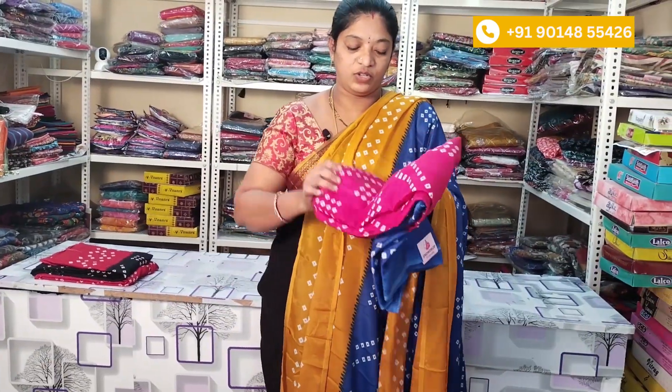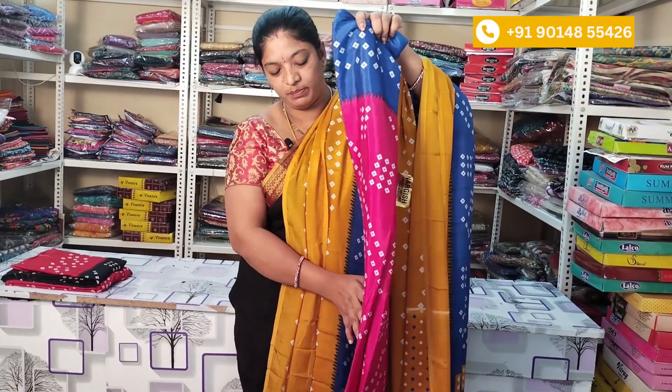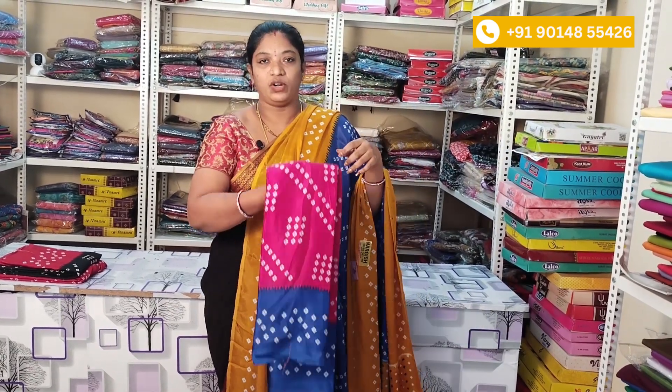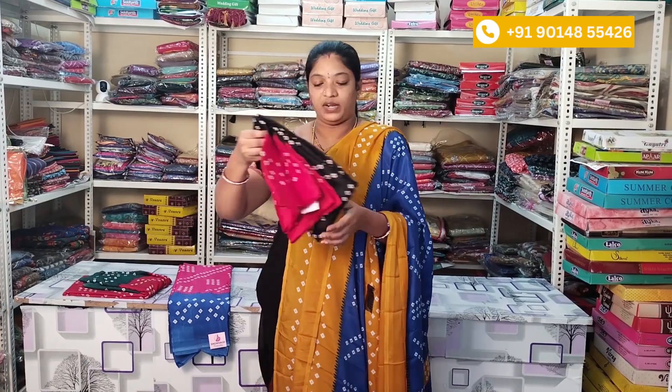The next color is the pink and blue color combination. This combination is great. You have the same color on the border as well. The saree price is ₹500.